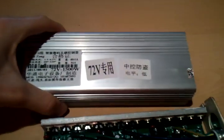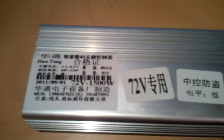Hi everyone, Mike here. I've had this controller for a few days — the Huatong 72V 1500W controller, bought from dhgate.com I believe. $33 shipped, pretty awesome.